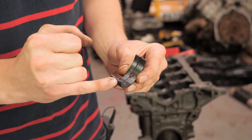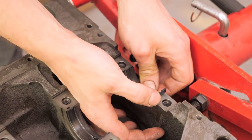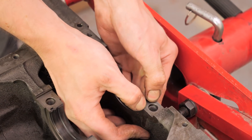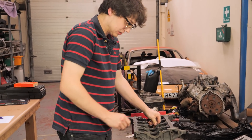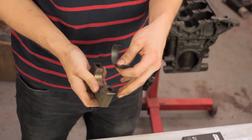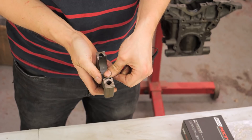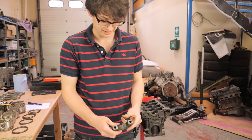Bearings have a tang on the corner of one side, and there's a matching tang in the block. You place your bearing tang in there and then pull your bearing in as you're pushing it down. The block webbing is very sharp and you can scrape the hole on the side of the bearing. Exactly the same on the cap side - put your tang in the hole and the groove, then force the bearing in and push it home. Simple.